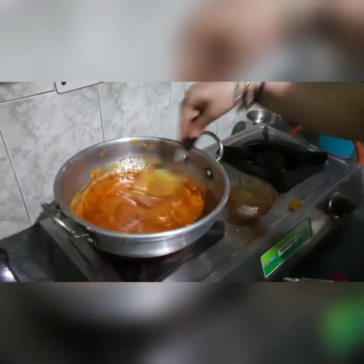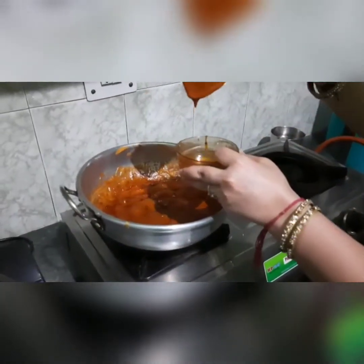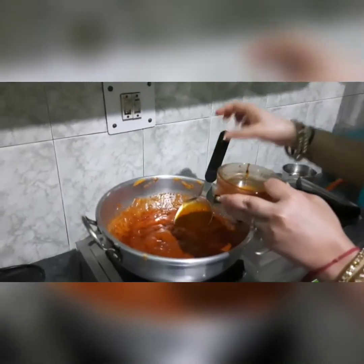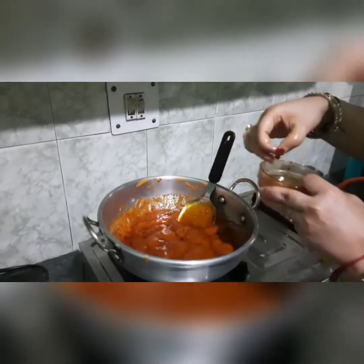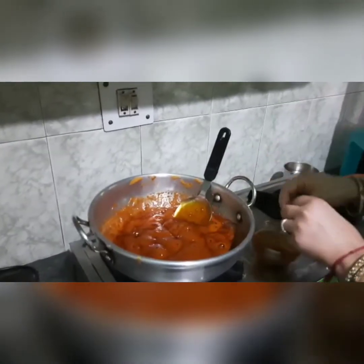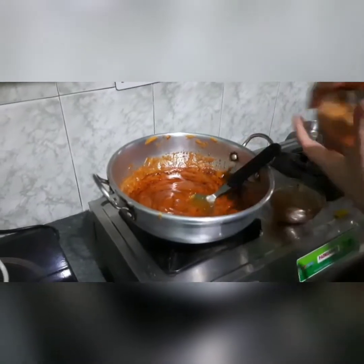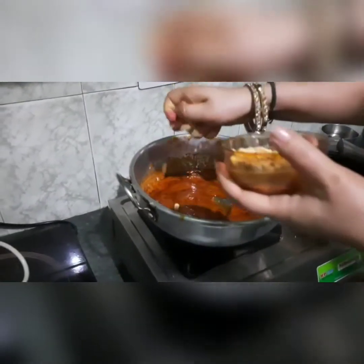Now we will add the peanuts into it and mix everything together.